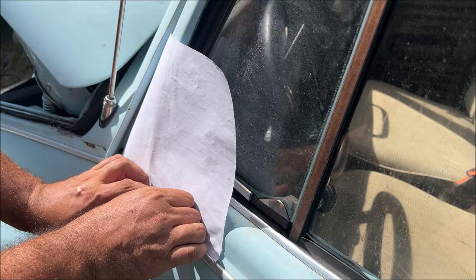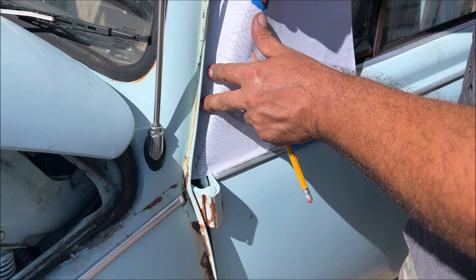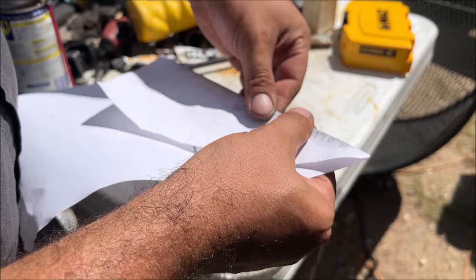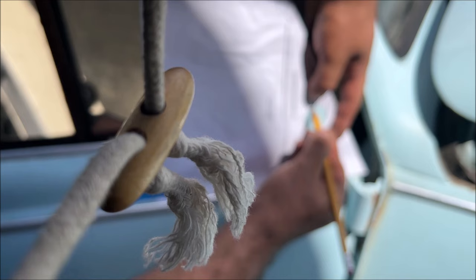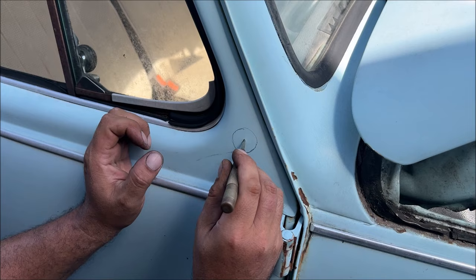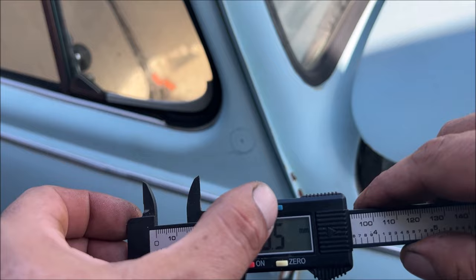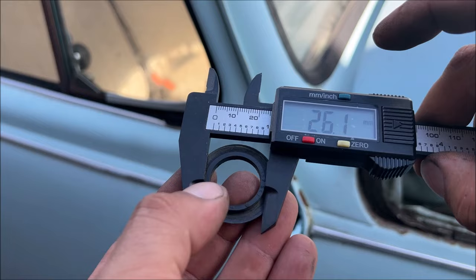So now we need to create a template. Go ahead and find the center of it and we're going to use a center punch. That hole is 28.5 millimeters — 1.12 inches right here.